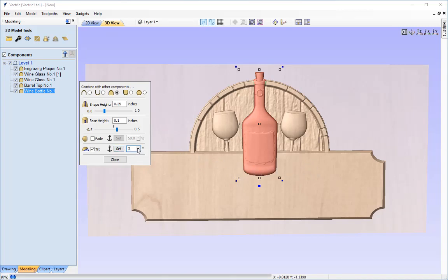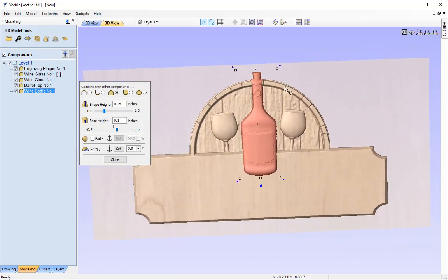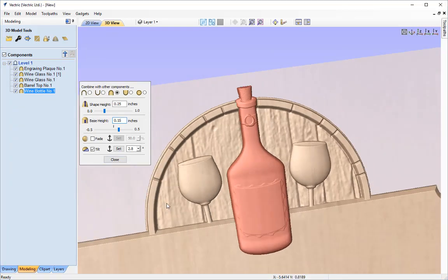We can tilt it around to see how it looks — that looks fine. Whilst in the form for the wine bottle, you may notice that at the top the wine bottle is not merging out from above the rim of the barrel. We can add a slight amount of base height to push that above — trying 0.2, 0.3, just using as little as possible. So I'm going to add a base height of 0.5 to that object.